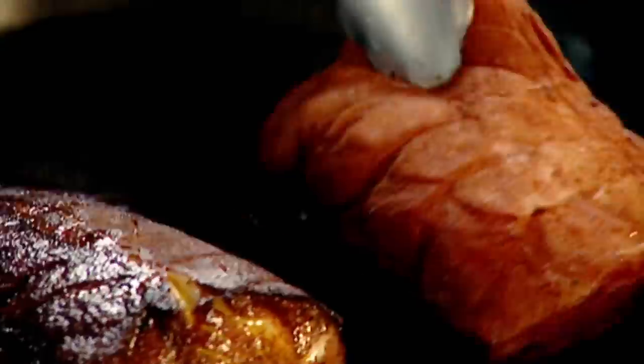Monkfish tail in. Roll. Hot pan, olive oil in. Look at the color of that now — absolutely beautiful.